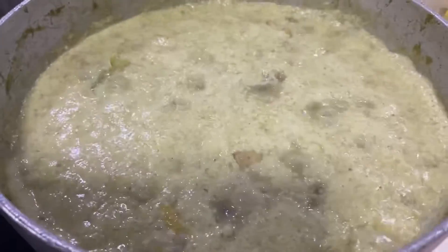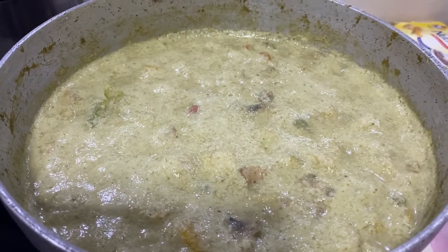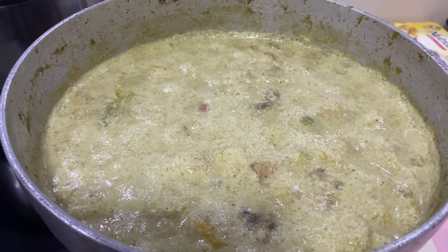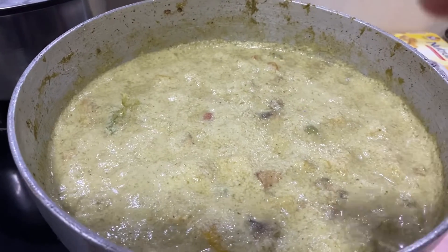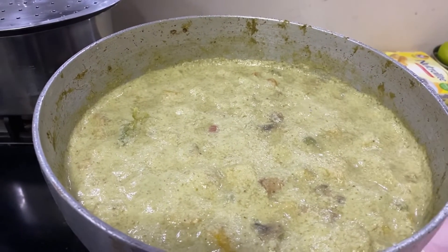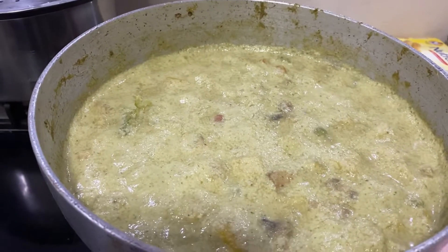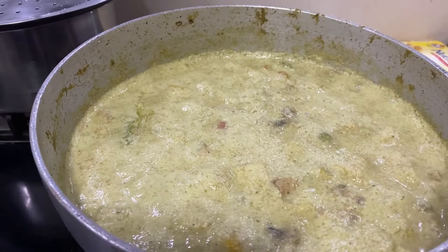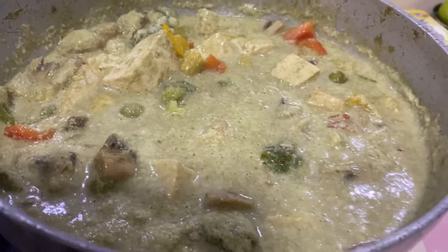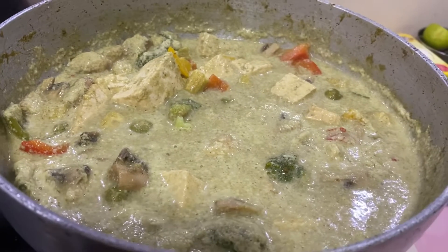Let's switch off the flame and let this cool down a bit, then we'll be ready to serve. If you want more green color or more spice, you can take a blender jar, put in some chilies, some lemon juice, and chopped coriander with some water, grind it into a puree, add it, and then boil — it will be tastier and you'll get a good green color. If you just want the color without heat, avoid the chilies. Lemon juice in Thai curry is very important for the green color, because if you use coriander directly it may be too dark green. This Thai curry serves a few people; you can double the recipe or reduce it to half.